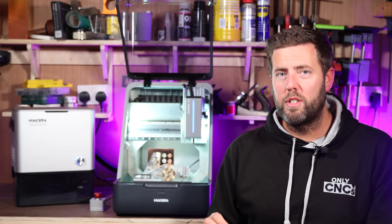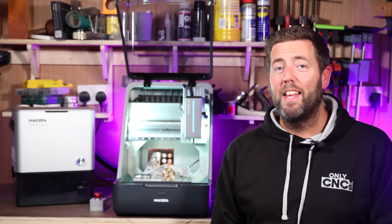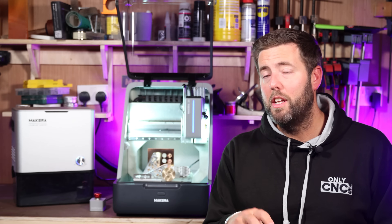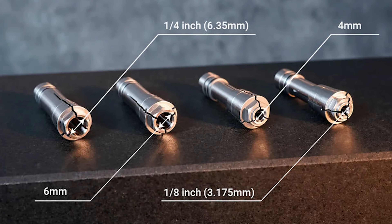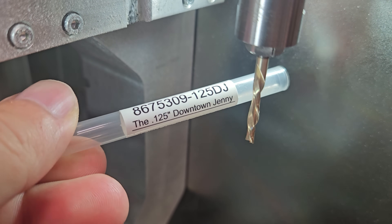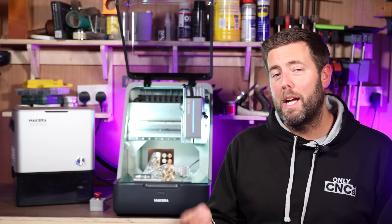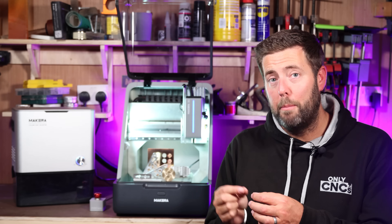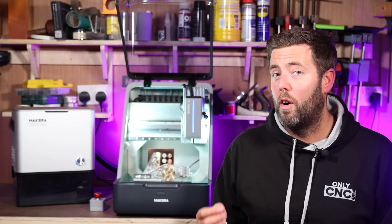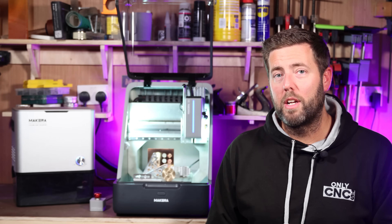Can the machine use non-proprietary CNC bits — in other words, can it use other CNC bits? Yes, it can. At the end of the day, this is just a collet and it will take any type of CNC bit that fits within it. You can buy different sized collets, and if you have existing CNC bits or buy them from other places, they will still work in this machine. The bits they provide come fitted with a little depth stop collar, which is a very useful and convenient thing to have, but ultimately you can still put your standard CNC bits straight in and lock them off on the quick-change spindle.